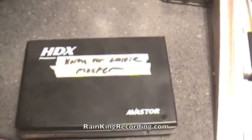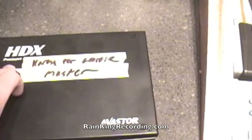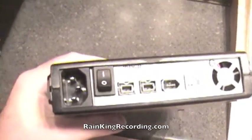Because you can lose everything pretty quickly. So let's go through this — this is the Avastor HDX portable hard drive. Let's look at the back here. There are a couple of reasons right off the bat why I like these better than most drives.